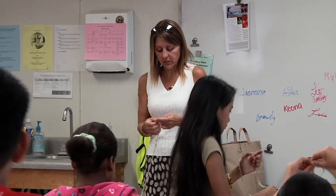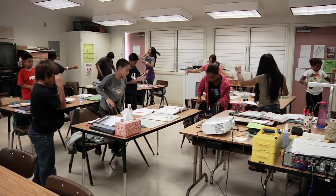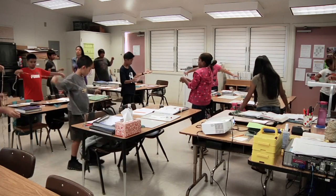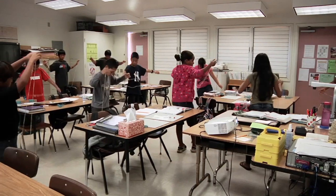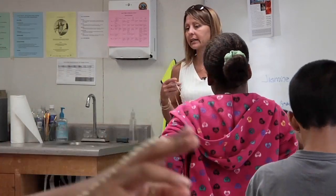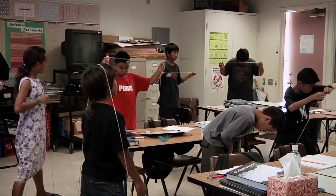Grab your brown string one more time. Untangle gently. We'll start off with the easy ones. Show me an equilateral. It's okay to use smaller pieces of your string like that. Equilateral. Make sure, Leo, that your top is exactly as long as your sides. And equilateral — if you're going to do it with the whole loop, you've got to go big like this.